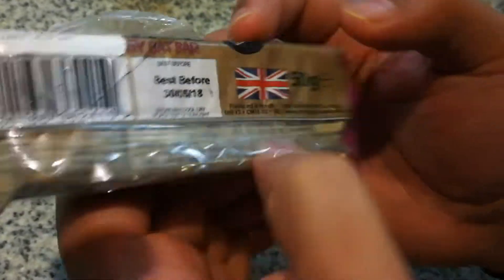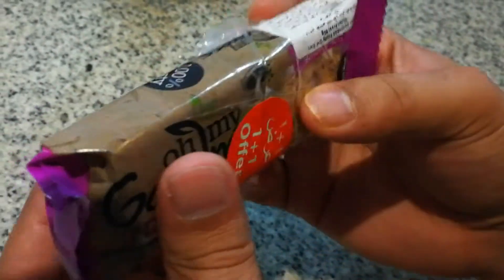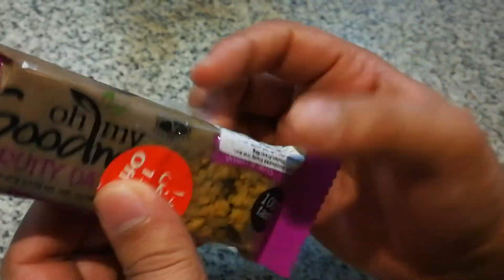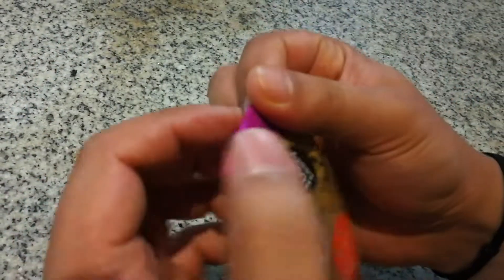The pack size is 50 grams. Hopefully UK folks have already tested this — if you've already tried this product, please let me know in the comment box. So let's open it. Oh, beautiful sound when opening!